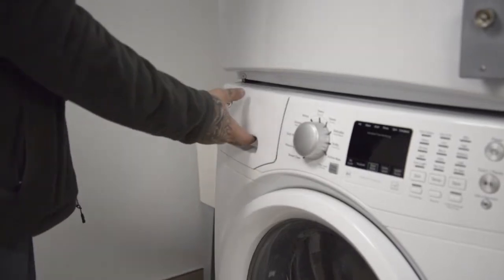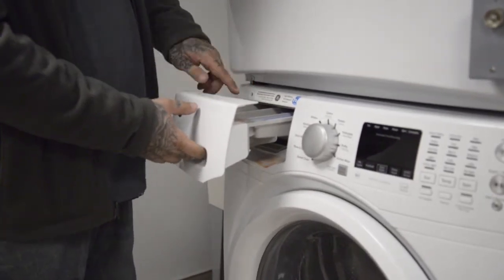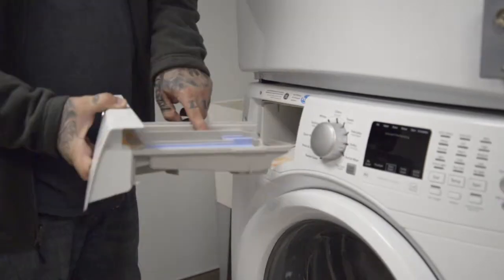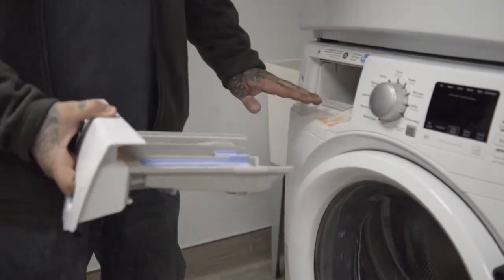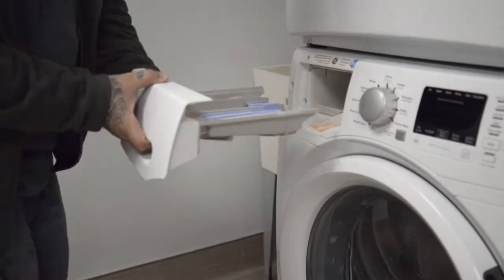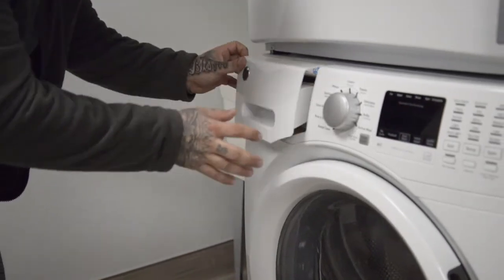When using fabric softeners, bleach, or anything like that, residue will build up. To remove this, push the button on the tray, pull the tray out, clean any residue, and then put the tray back into its spot.